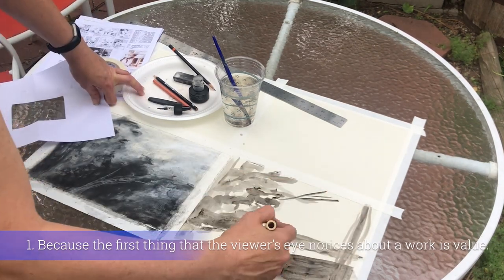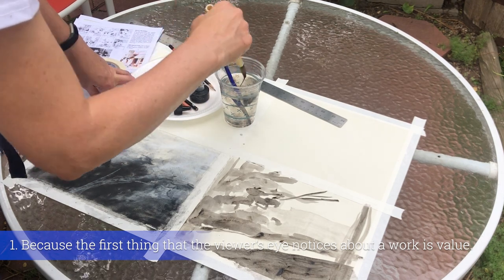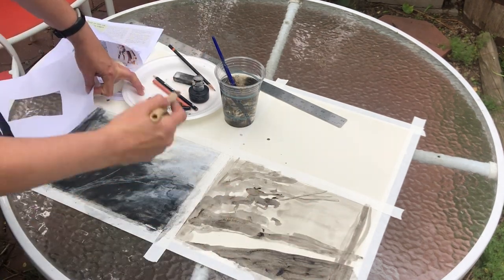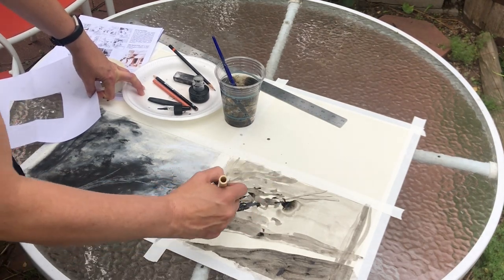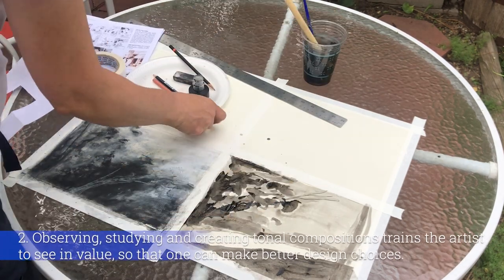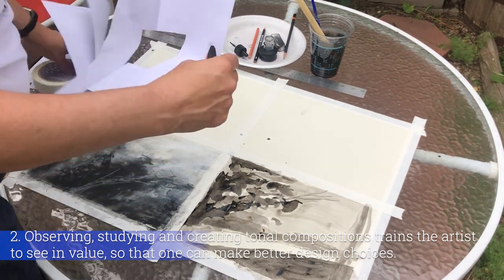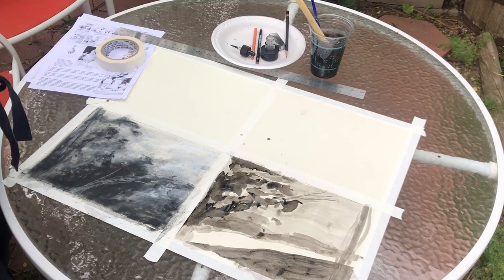The mind's first read or judgment of an image or scene is made in value. The mind's first instinct is to look for the shapes of value. Depending on how the shapes are designed and arranged, the mind can assemble them into a cohesive picture. In essence, if we want to make the most impact on the viewer, we should first strive to make compelling arrangements of value. The second reason is that observing and studying tonal compositions trains the artist to see in value, since observation is the first step towards mastery of picture making.